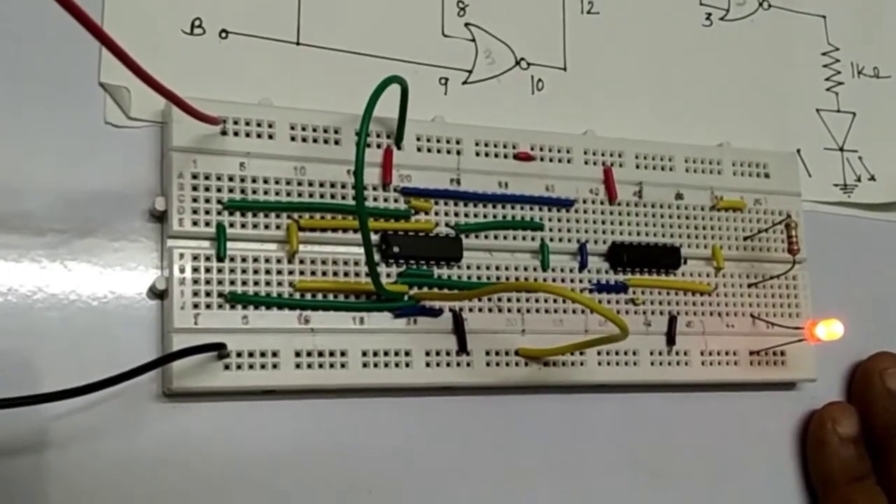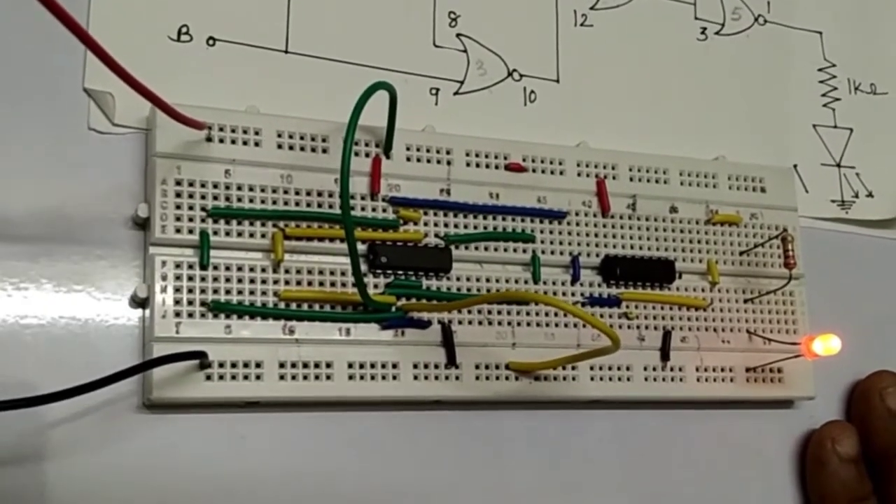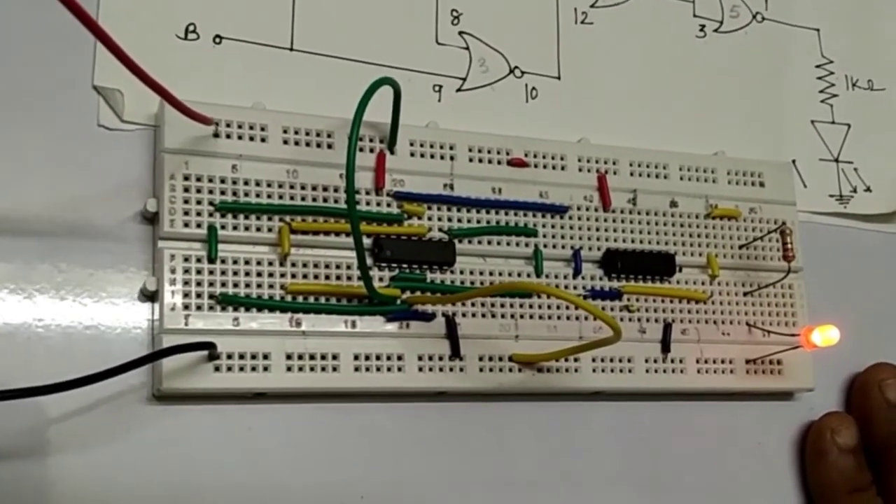This is NOR gate as an XOR gate using the IC 7402. I end my video here — hope that you like it. Do subscribe and hit the bell icon. Bye, see you next time.